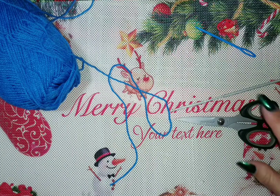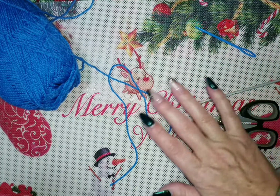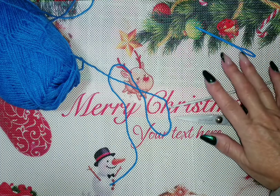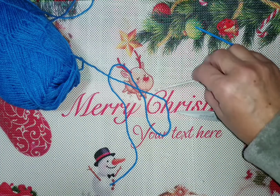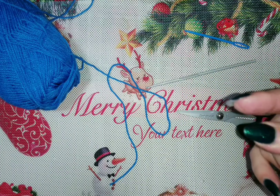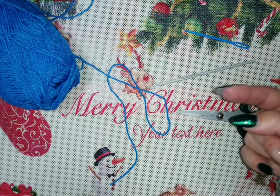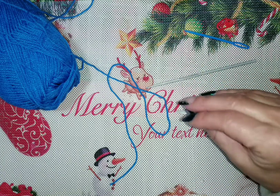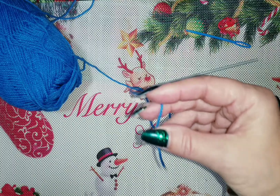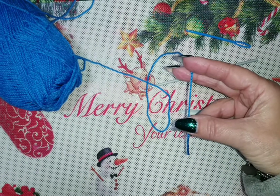Andremo a realizzare questo berretto. Nel mio caso sviluppo una misura da 0 a 3 mesi. Lo sviluppo è semplicissimo e possiamo farlo per i bambini più grandi, per i ragazzi, addirittura per gli adulti. Se devo aumentare per una taglia più grande, facciamo un esempio da 3 a 6 mesi, aumento un centimetro. Se metto su 35 catenelle per l'altezza del berretto, un centimetro in più sarà 37. Io parlo in centimetri e non in catenelle, perché se sto utilizzando un filato più sottile non andrò a mettere 35 catenelle ma 37.